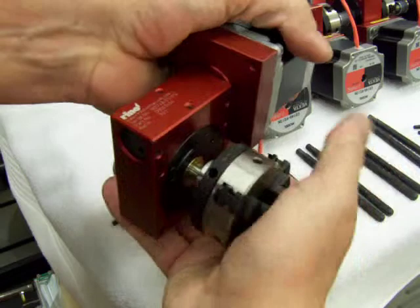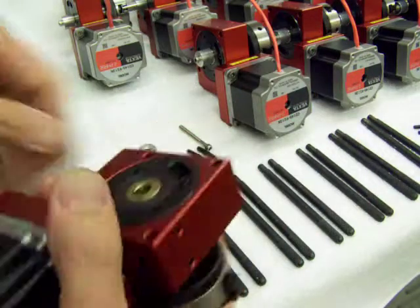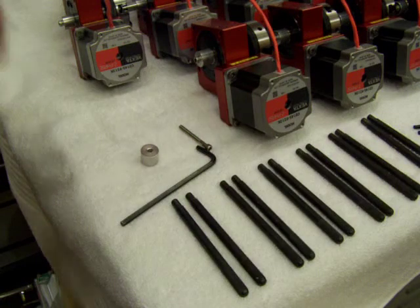Now I'm just going to press it in there. Some of these are a tight fit and they require a little tapping — there we go.